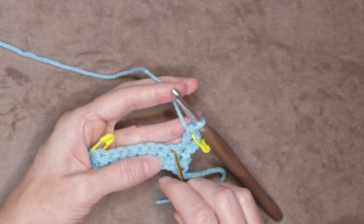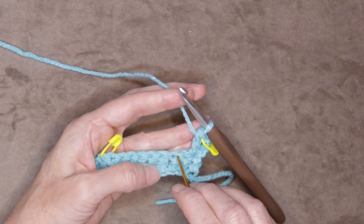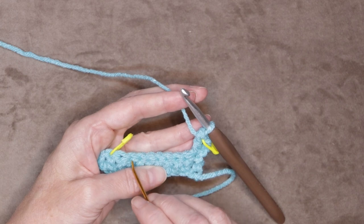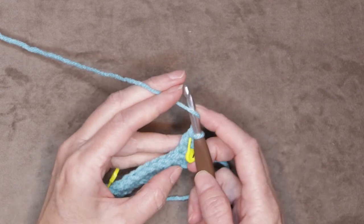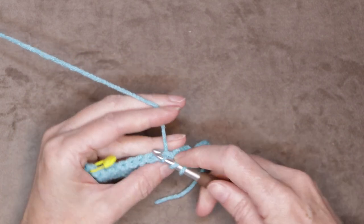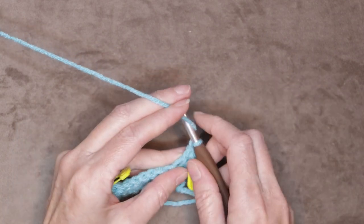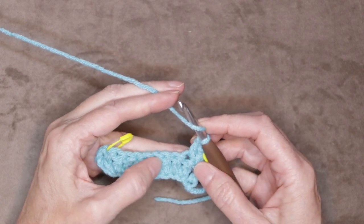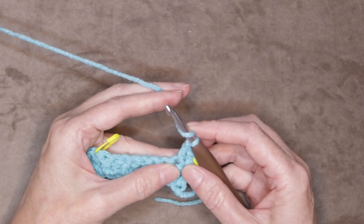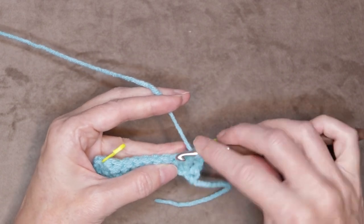Now we're going to do one double crochet into each stitch all the way along. Each of these little dimples is a stitch — one, two, three, four — all the way along, each one of these little dimples gets a double crochet. Watch what I'm doing with my fingers: I'm really moving my fingers forward and back, holding right where I'm crocheting, and then moving them back to see that next stitch, but leaving my finger behind so I have somewhere to push my hook onto.